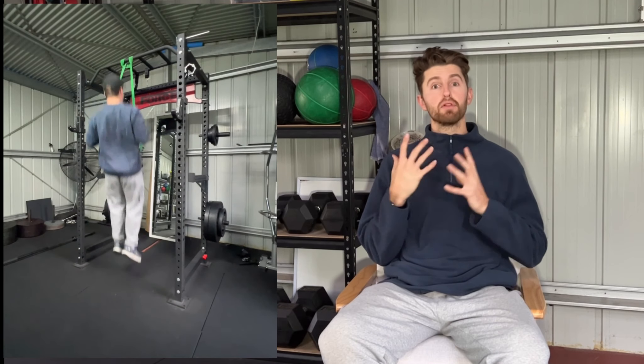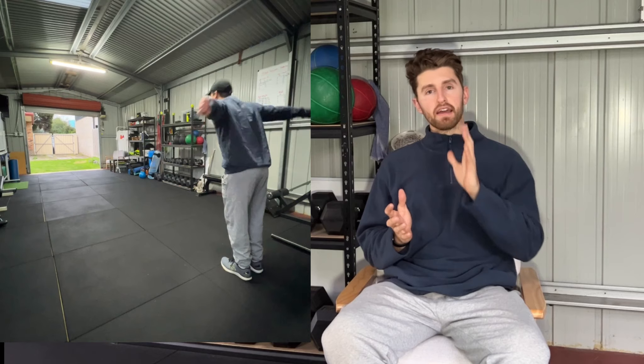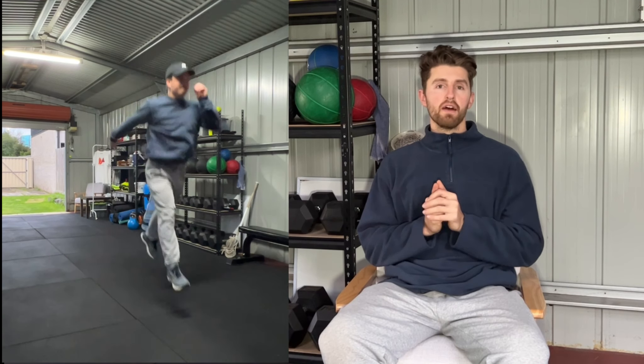Section three is going to be plyometric movements. Depending on how long a time frame we have, if we're doing this session the day before a game we're able to push a little bit more force and load, or a little bit more speed in the outputs. Versus if we're doing it the morning of a game day that night, you might reduce the overall volume but keep the intensity relatively similar.